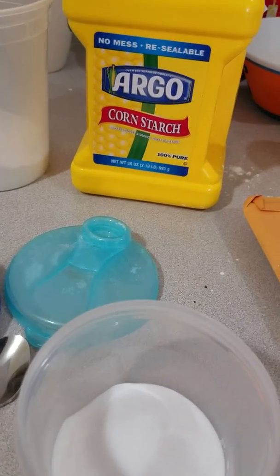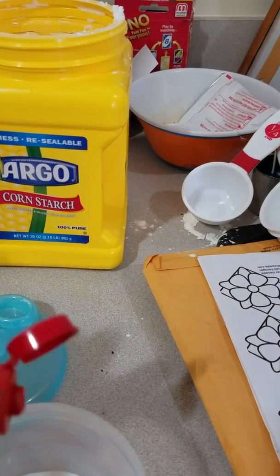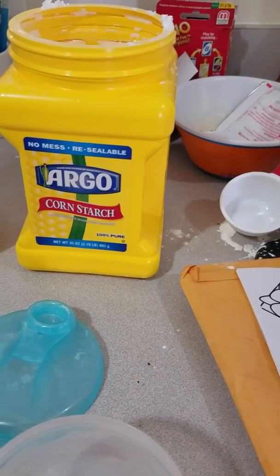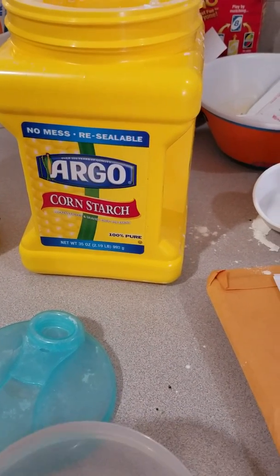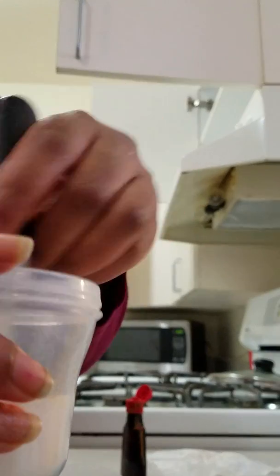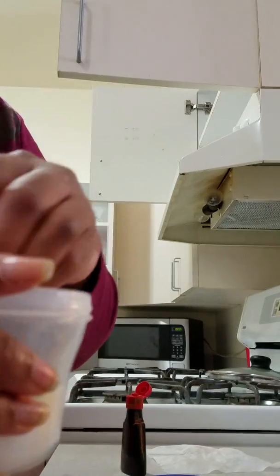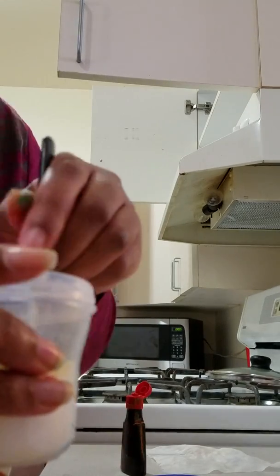A quarter cup. Next you're gonna add four drops of yellow food coloring — one, two, three. I'm actually gonna put you guys against the wall like this. As I stir, you're gonna stir until the powder is completely yellow. So that's how it looks when it's completely yellow.